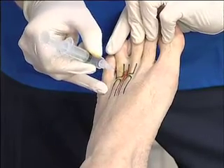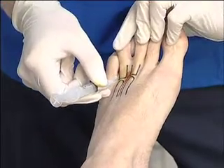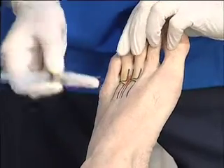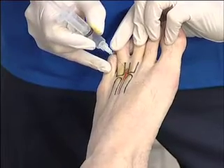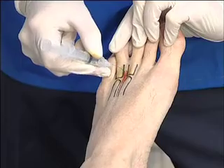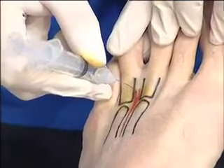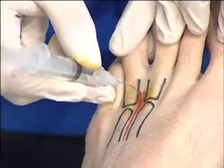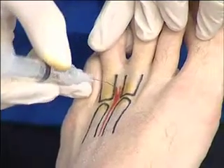You're looking for the patient to give you feedback as to when you're on the right spot. I'm just a little bit proximal there, so I'm going to come out and come in a little bit more distally — scratch again, ligament just there, and I'm pushing on through. You really do need to take your time to locate the nerve, as it is quite deep down.